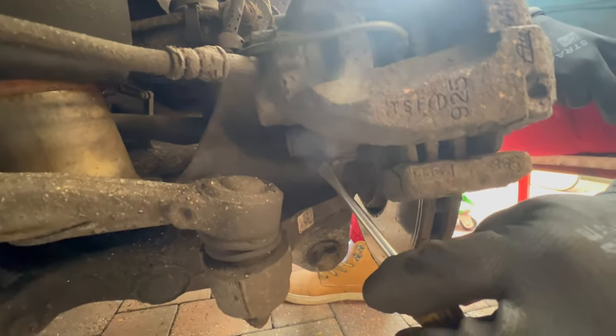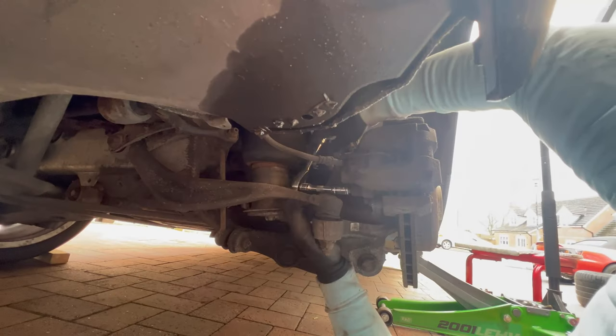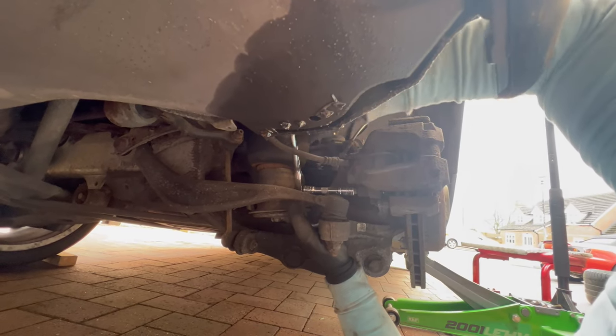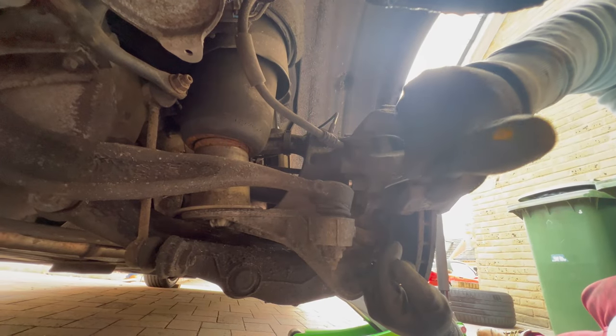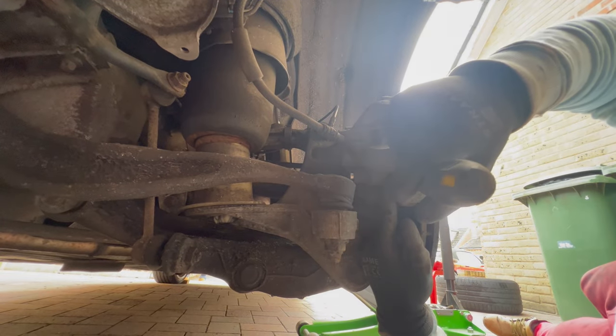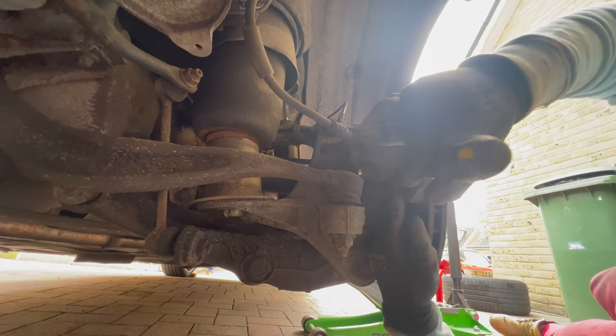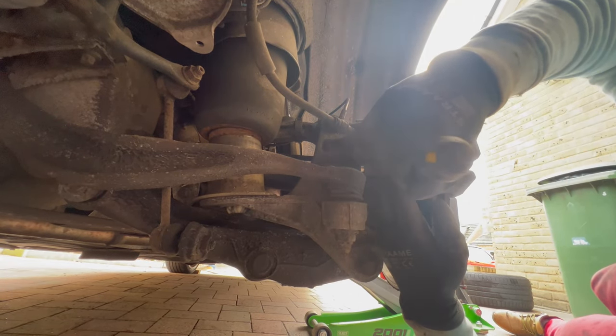Remove the dust cap from the bottom bolt as well, then use a size 7 hex bit for the guiding pin. Once you've broken it loose you can do the top one. To make your life easier, it is good practice to move the guiding pin out of the way with a screwdriver — you can see the threads here — just stick the screwdriver in and pry on it a little bit so it is no longer attached to the caliper holding bracket.